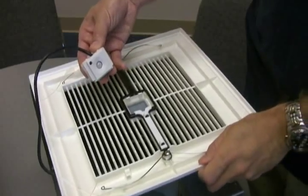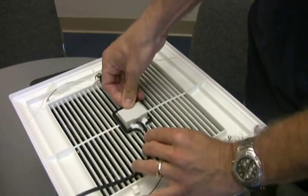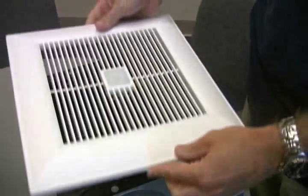The motion sensor simply snaps into the channel on the grille, which points it down into the bathroom below. You can tell the sensor is working as it includes a green LED that glows when motion is sensed.